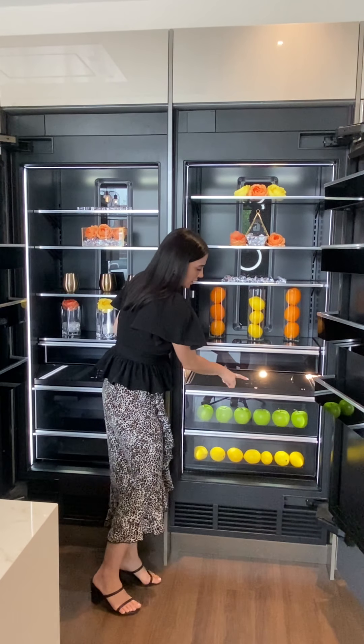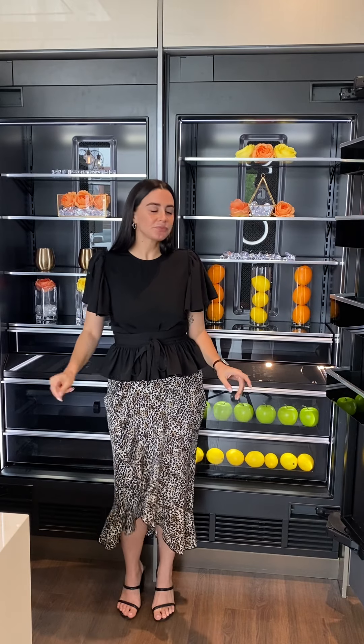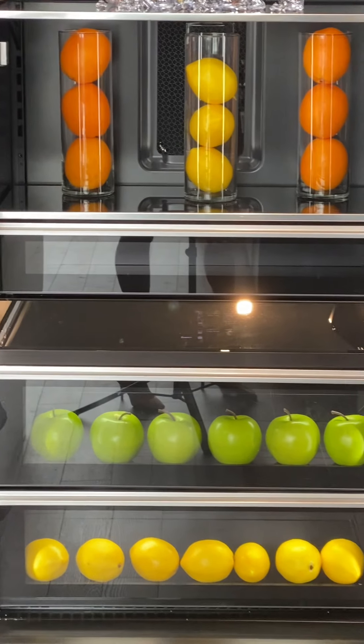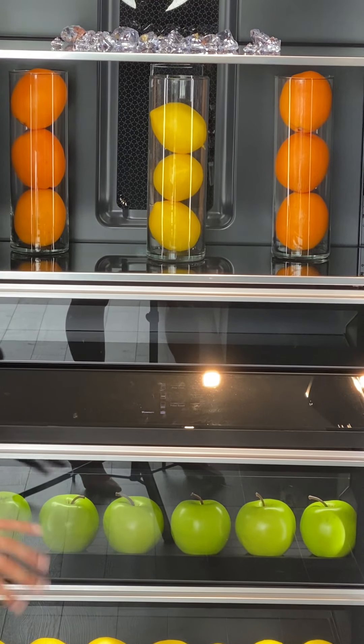If we zoom in a bit, you can see we have these nice blacked-out control panels in the center. What you might be used to seeing is the control panel up at the top — for folks like myself who might be a little vertically challenged, that can be difficult to interact with, and it also tends to be a bit of an eyesore when you first open the units. Going back to the sentiment of these being like a work of art, we really wanted to focus on all of the other pieces of the interior outside of the control panel — hence why we have it at waist level. On the control panel itself, you can actually see those different zones denoted visually, and that is how you'll be able to set temperatures and utilize different features for both the refrigerator and the freezer.